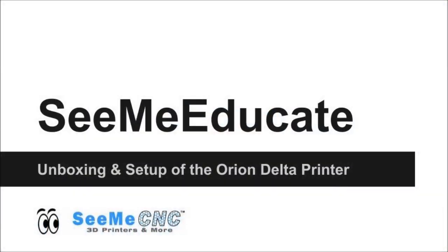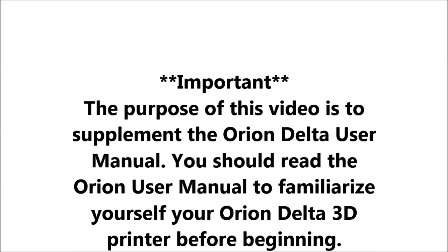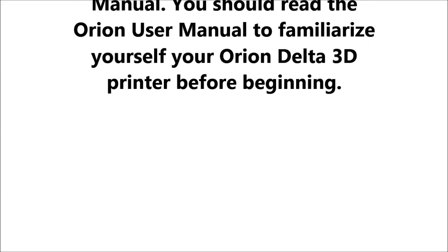Hi, I'm JJ from CME Educate, here to discuss unboxing and setting up your Orion Delta printer. The purpose of this video is to supplement the Orion Delta User Manual. As with all technology, you should read the User Manual before beginning.